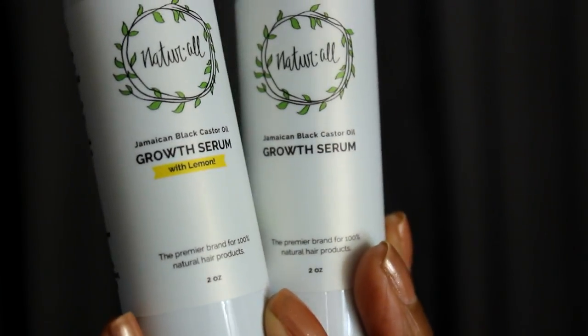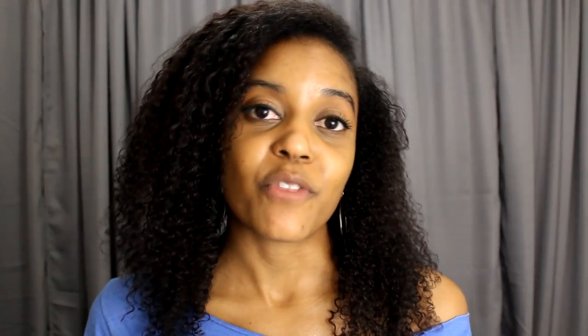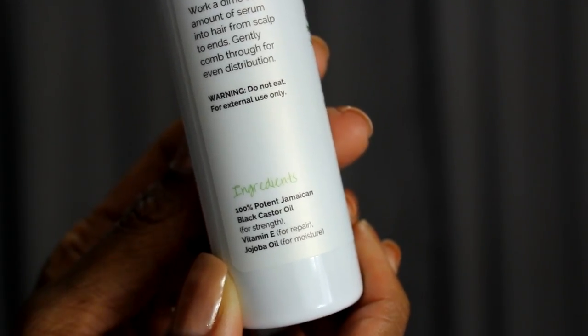With all natural products, you'll never have to worry about damaging chemicals or toxins destroying the natural beauty of your hair. So I'm really excited to try out this product. The ingredients in this serum are 100% potent Jamaican black castor oil, vitamin E, jojoba oil, and lemon essential oil — at least in the lemon scented one.